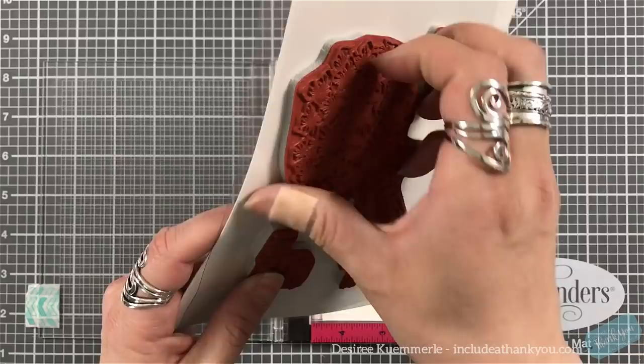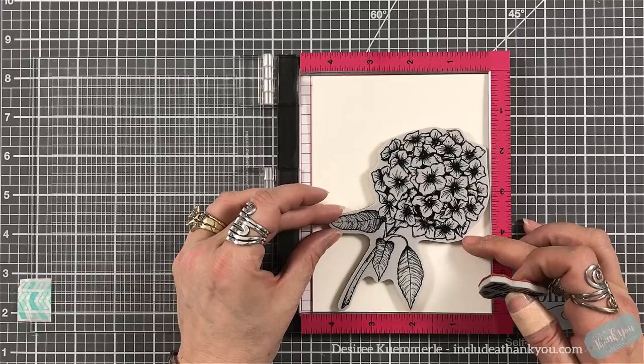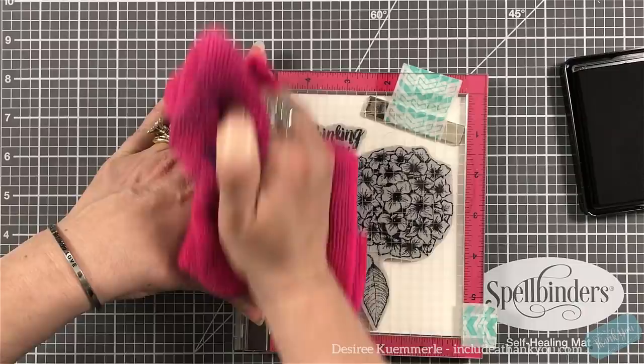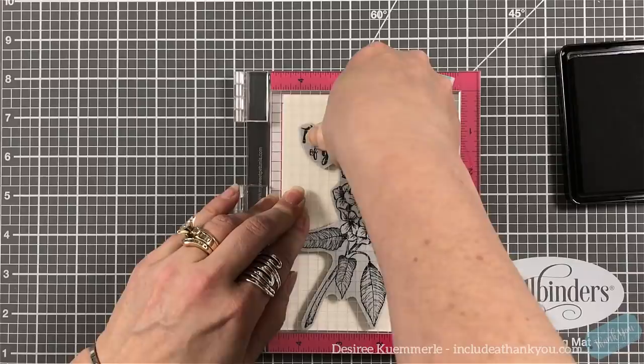The paper I'm using is the Arteza watercolor paper — the premium watercolor paper. You can get two pads, 32 sheets each, for a very reasonable price. What I like about this paper is it is extremely textured — more textured than Canson XL. You can see the lines going through the image as I'm stamping, and I've stamped this about three times.